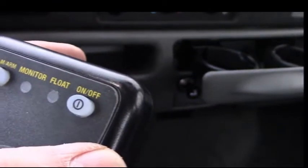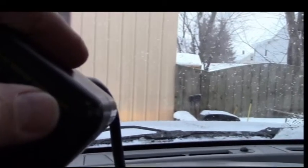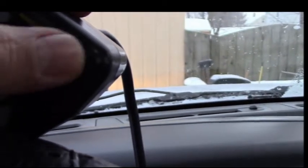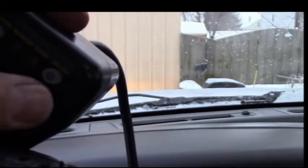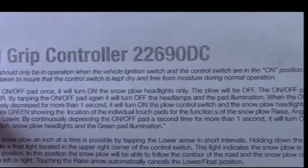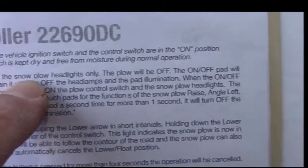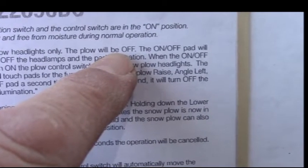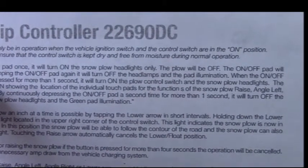I'll hold the on/off button down and see if it looks different. Okay, they're on now. So it's more than just a tap — you have to hold it down for a couple seconds. If you just tap it nothing comes on, you gotta hold it down. So that first part about tapping once doesn't seem to work on this unit. The manual says the on/off pad will illuminate amber, but it looks green to me.